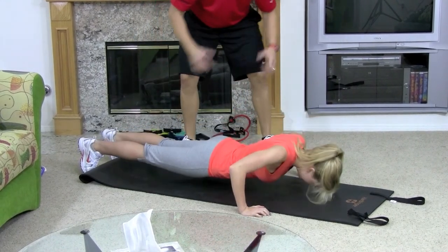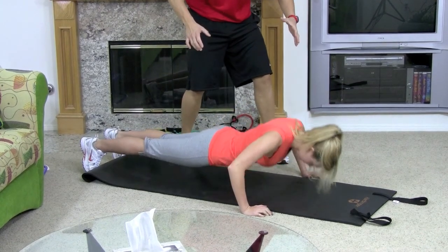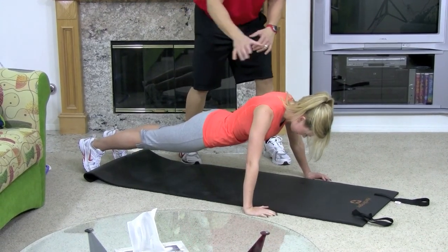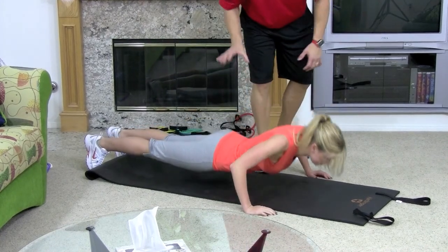She's not moving around. One of the most important things is you want to keep your chest up. The second you start to arch, it's not going to work your chest and your arms effectively, or it will start hurting things. Look at her neck — it's nice and straight, she looks solid.